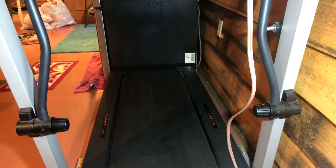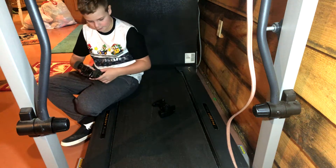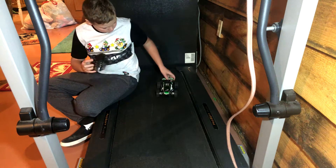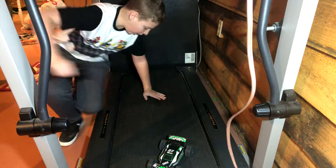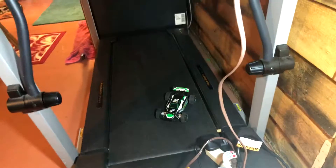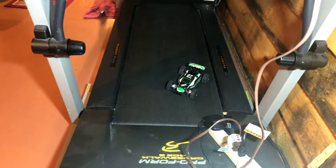Hey guys, what's up! So right now I've got my little RC car out and we're gonna be doing our RC car test on the treadmill to see how fast it'll go. Turn the RC car on. Alright, here we go — can you guys see it okay? You know what, can't get a good angle down from up here.